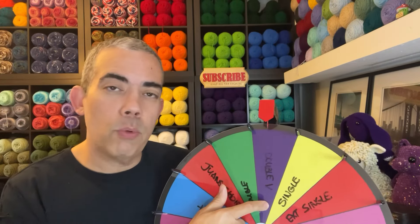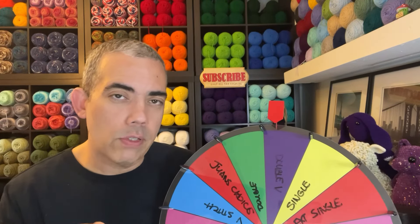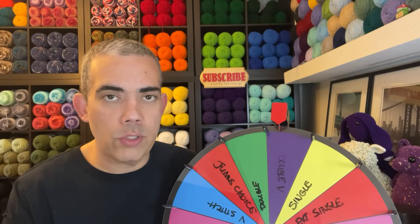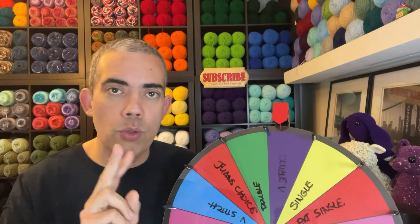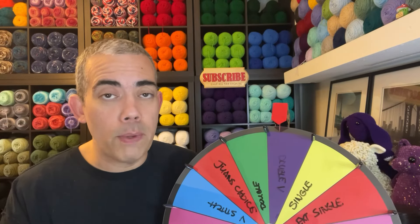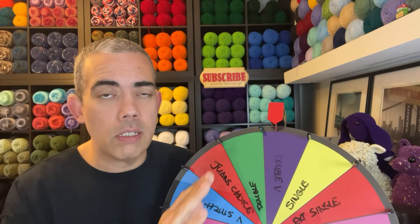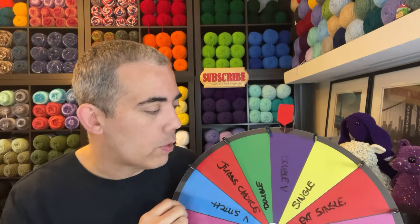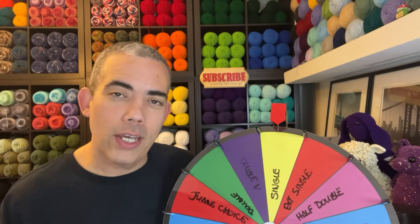After that we have the double V, which could also be interpreted as the iris stitch. It just depends on your take — some people call the iris stitch two double crochets, chain one, two double crochets; others call it two double crochets, chain two, two double crochets. So just to be on the safe side, I'm calling it the double V. And then we're back at single crochet.